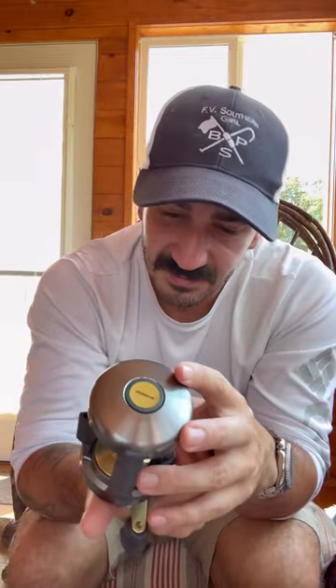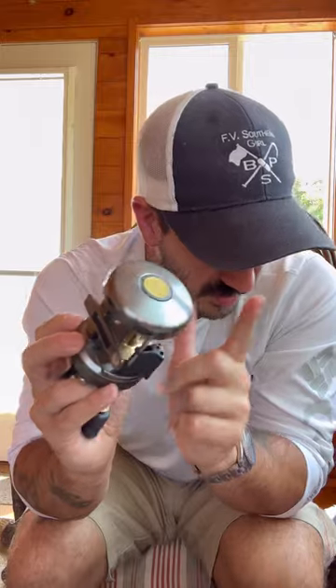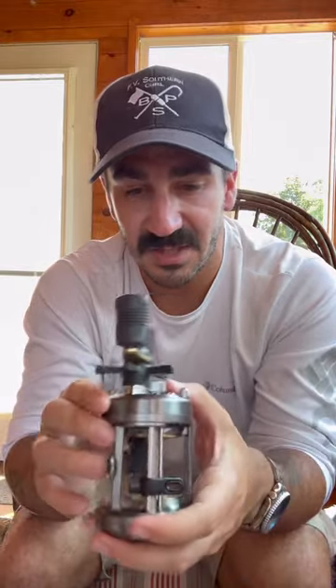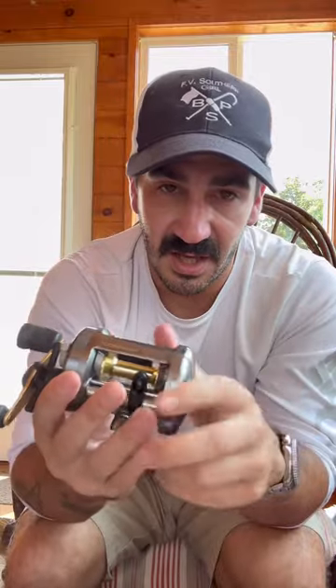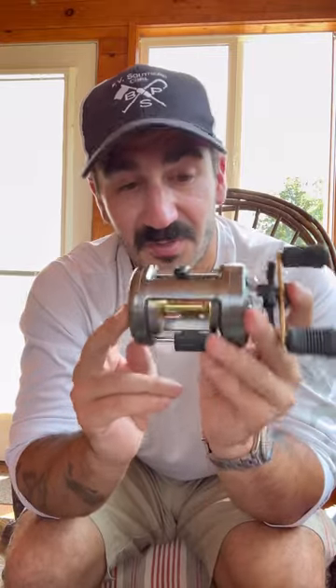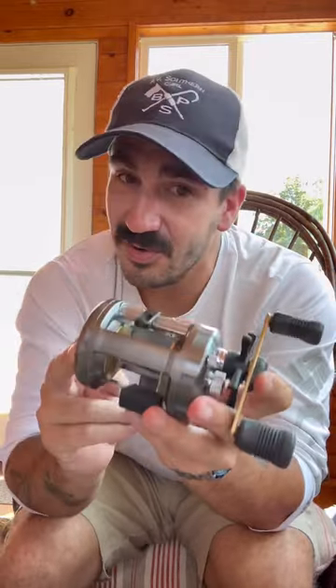One more thing while I'm remembering it — this reel is supposed to be good for saltwater too. I'm not planning on taking it shark fishing, but I like knowing the gear I use can withstand the elements and a little bit of abuse. That's why I like the all-metal frame — it seems well put together. At the end of the day, that's what these videos are for — we're going to put this to the test. Stay tuned.